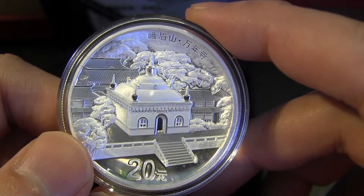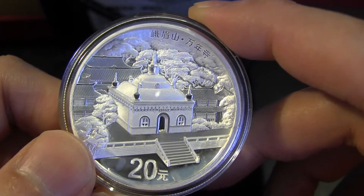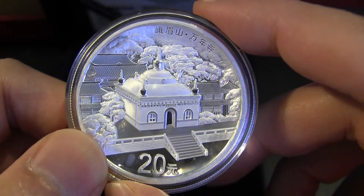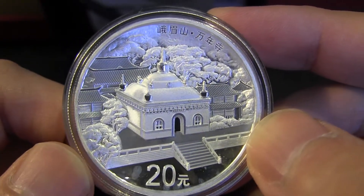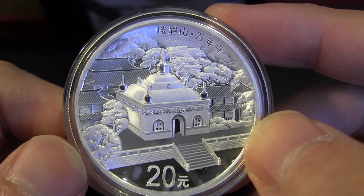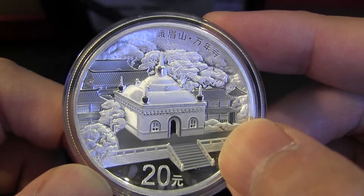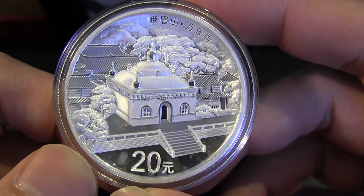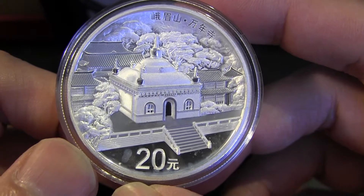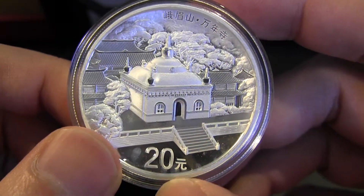Scotland is dealing with some kind of situation with England, and the United States struck ISIS with missiles. A lot of things going on geopolitically, and it's causing prices to go down — which more or less helps us buy more coins at a cheaper price.